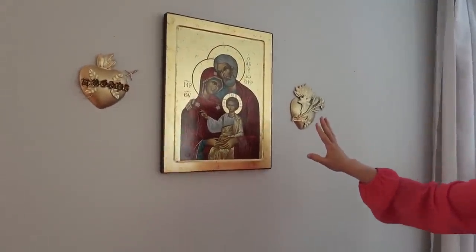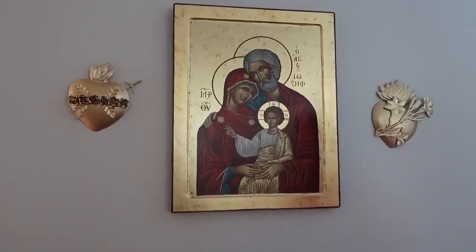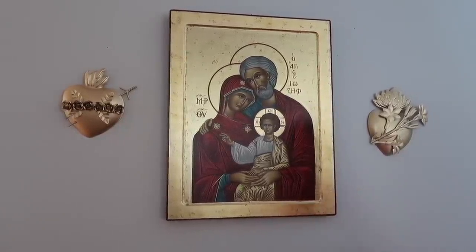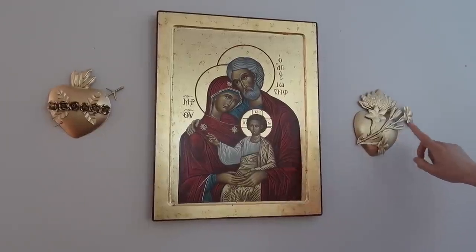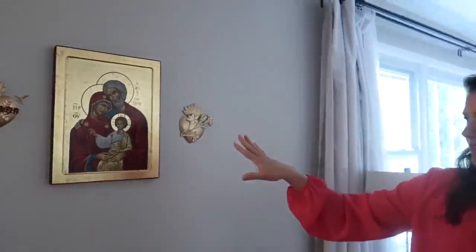And then this over here is one of my favorite images. This is the icon of the Holy Family. My husband got it for me as one of our anniversary gifts, so I absolutely love this icon. And over here is the Immaculate Heart of Mary, and then on this side is the most chaste heart of St. Joseph. I absolutely love this little setup because when I'm doing cooking or cleaning, helping with homework, I can look over here and see the Holy Family.